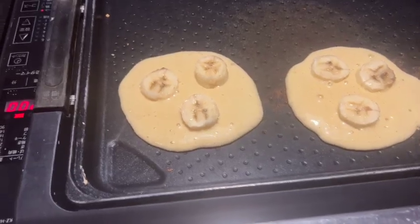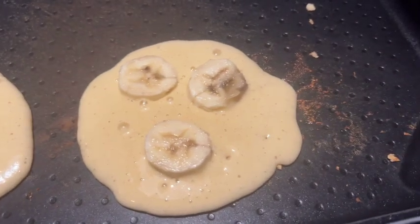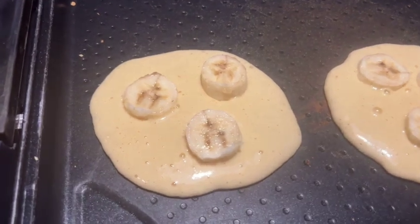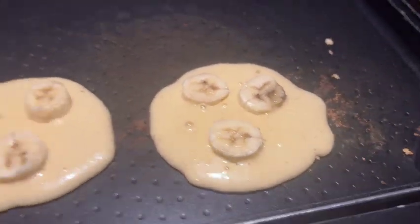The next batch is cooking on the grill. The first ones were great. I decided to make these ones a little bigger to see how they do with the batter. I make pancakes at home, but this batter is a little bit different. The griddle is electric, so I'm not used to working with an electric one.